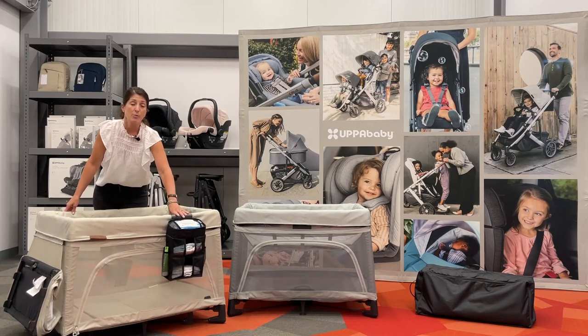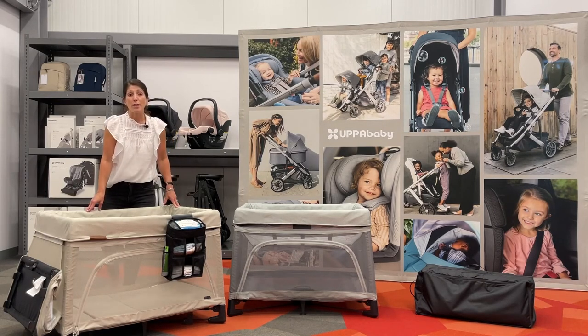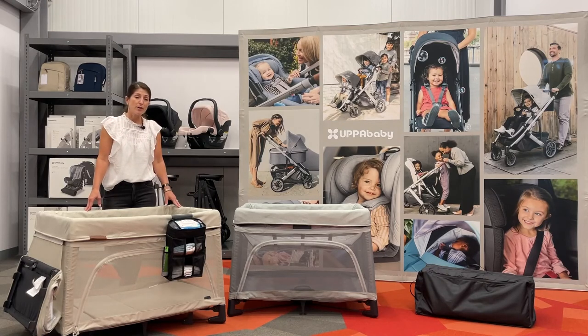We'll also have a sun canopy you can use outdoors for sun protection, as well as indoors for light blocking. We'll also have two mattress sheet accessories: a waterproof mattress sheet and an organic cotton breathable mattress sheet. Lastly, we have a travel bag for the Remy. As part of that travel bag, you can register for our Travel Safe program. All of the accessories fit in that travel bag as well.